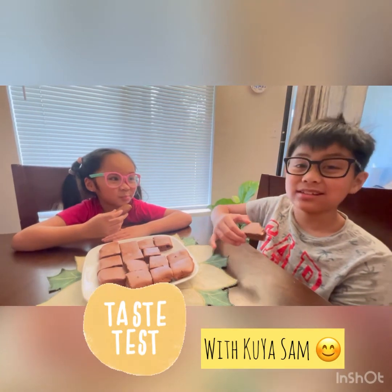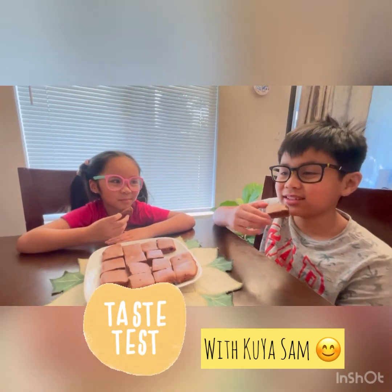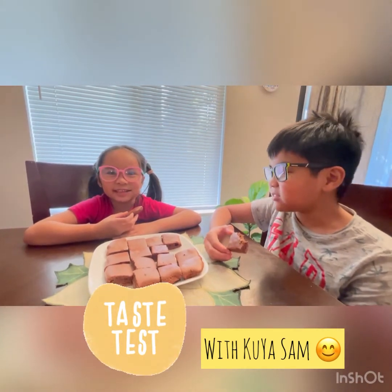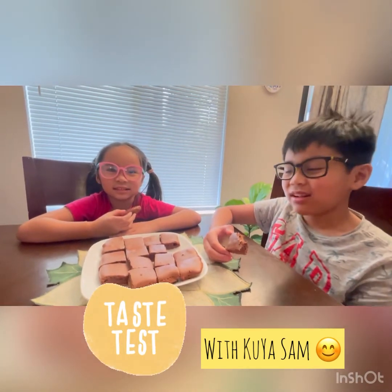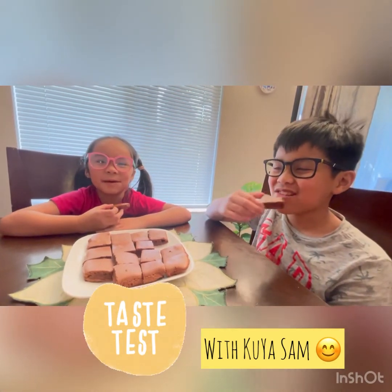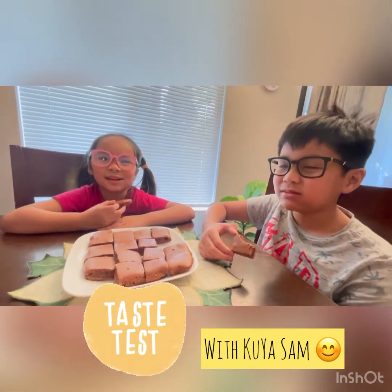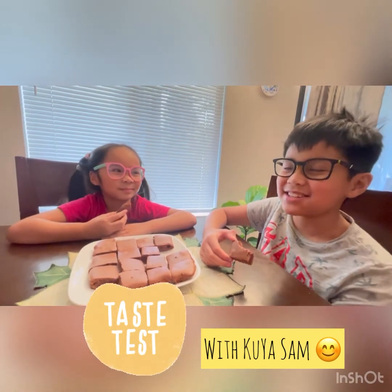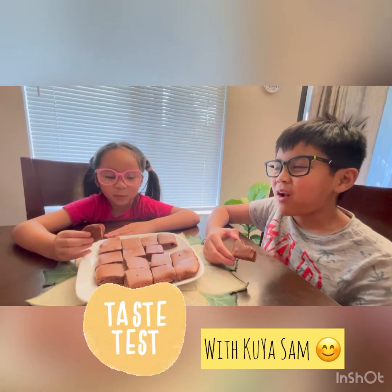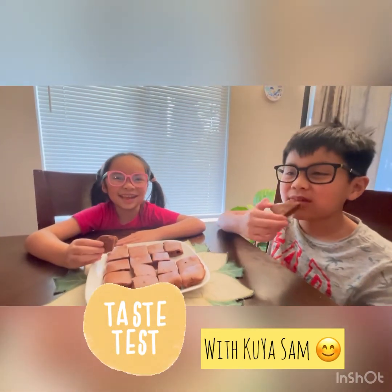Time for taste testing! My brother's here so he can be the judge. This is good — 7 out of 10. How about you Claire? 9 out of 10. Would you bake it again? Yes, but we need to buy more ingredients. I can taste the condensed milk. I taste everything.